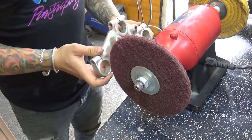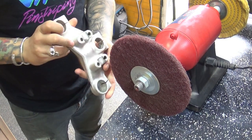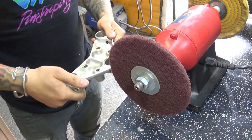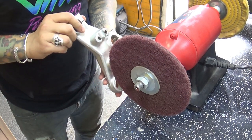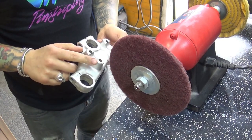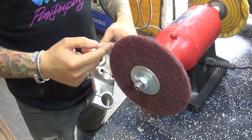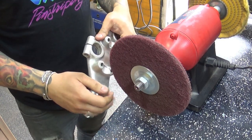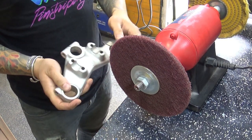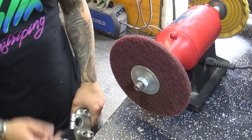You need to remember to work one way. If you start going this way, don't turn it over and go the other way because you will see different scratches. Another part you need to be careful with is the sharp corners and sharp edges around here. When you get caught on that, it can rip the wheel to small pieces or further damage — you can catch your piece of equipment and throw it out of your hand — so you need to be very careful. Obviously, all the protection needed. I'm going to stop talking and show you this in action.